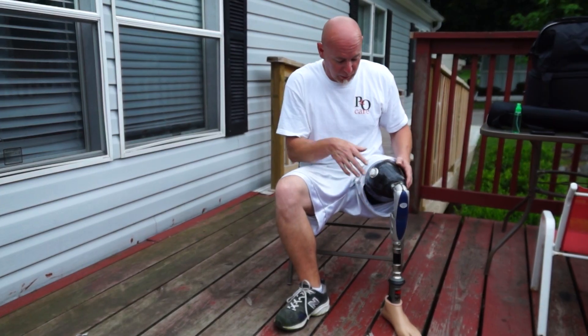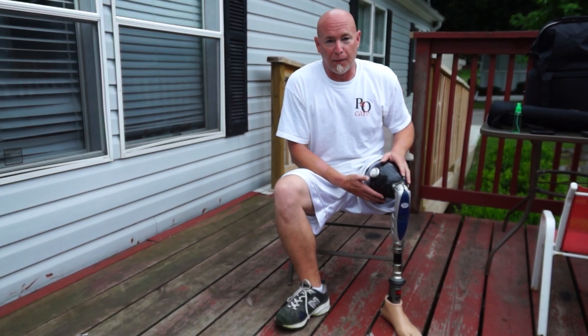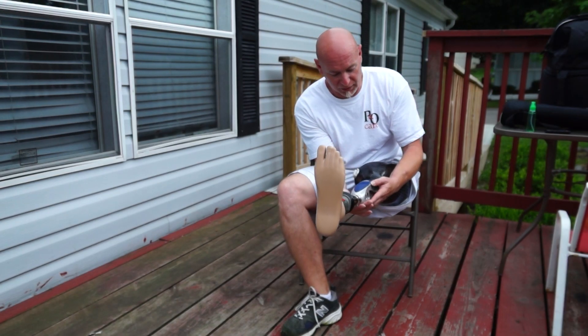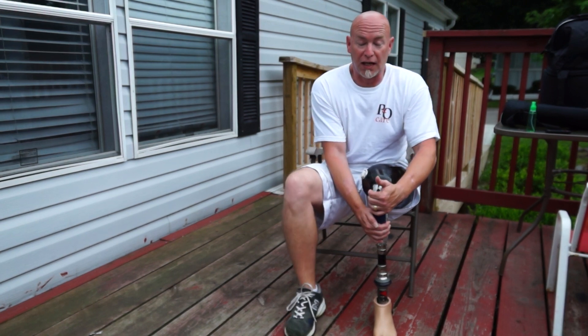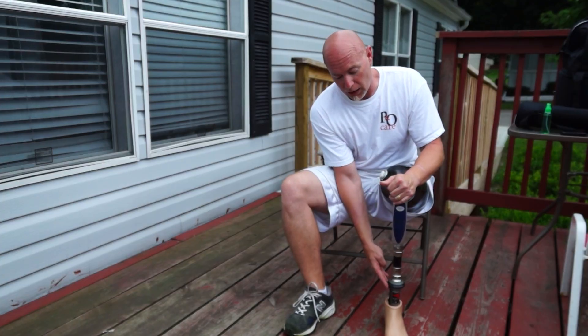I just want to explain a little bit about my leg. This is actually a carbon fiber socket. I have a 3R60 knee, which is a stance flexion knee. It's dual axis and I have a Triton Ottobock foot.